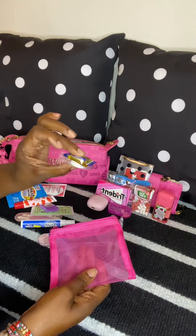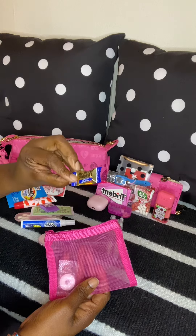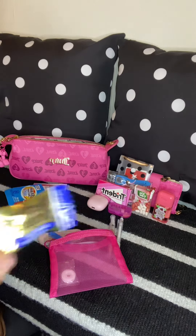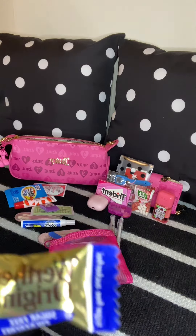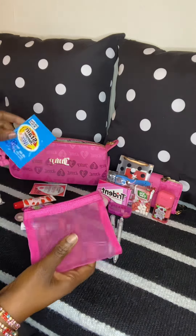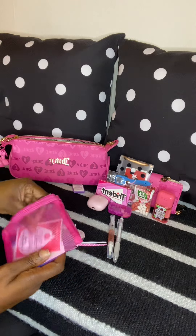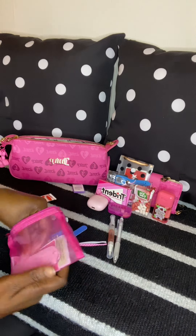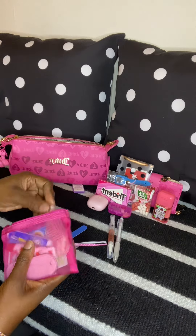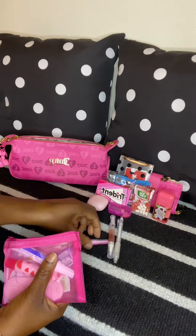I have a mint and then I have the Werther's Original sugar-free. I don't know what it is about Werther's Original, but I'm not a diabetic and the sugar-free just tastes better to me – every time I buy them it has to be sugar-free. That's all I have in this little pouch. These pouches come in pink, yellow, black, gray, and turquoise blue.